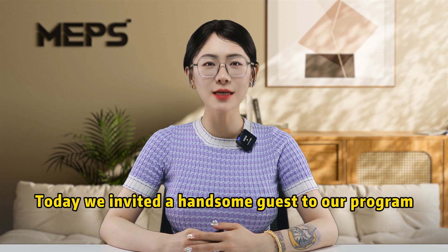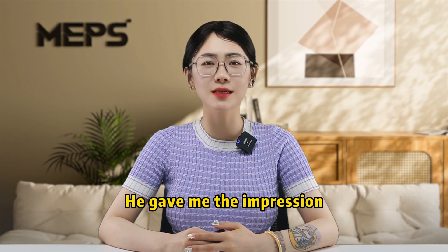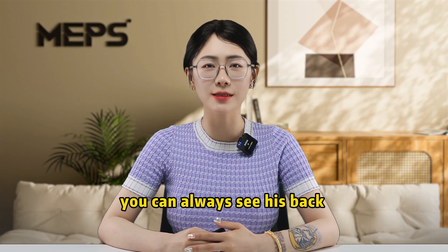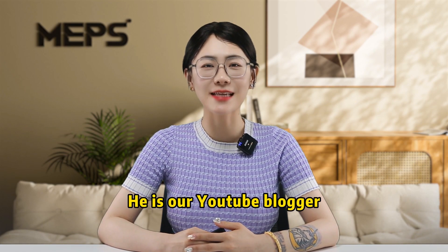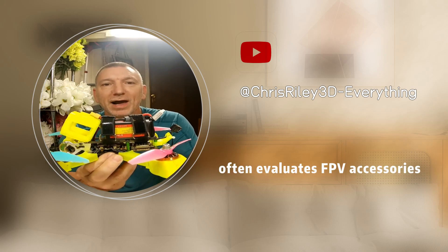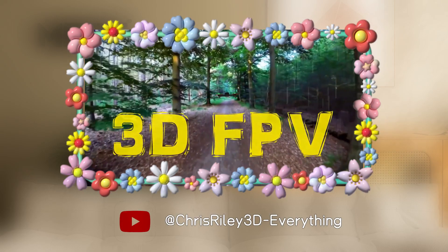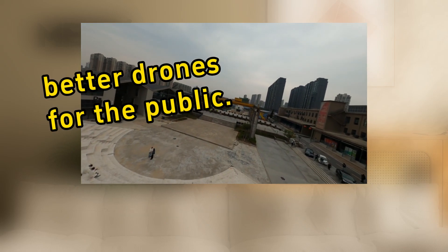Hello everyone, today we invited a handsome guest to our program. He gave me the impression that he is very tall. In his video, you can always see his back with many beautiful flowers. He is our YouTube blogger, Chris Riley — an old friend from the United States, who often reviews FPV accessories from companies such as MEPS, and spends most of his time flying 3D FPV. We all have a good wish to create better drones for the public.